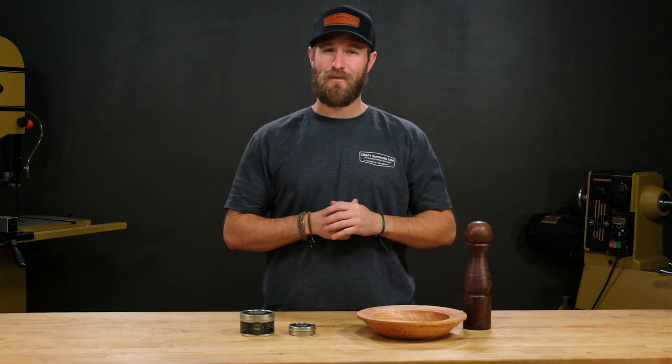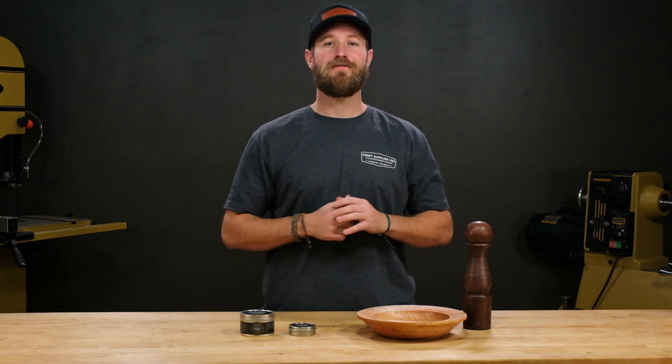Hi, I'm Mike with Craft Supplies USA, and today we're going to take a look at Dr. Kirk's Scratch-Free Polishing Wax.